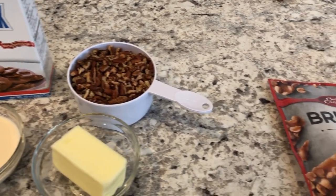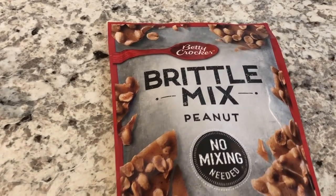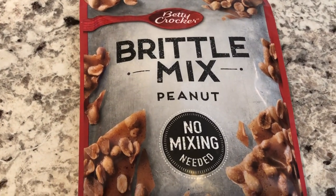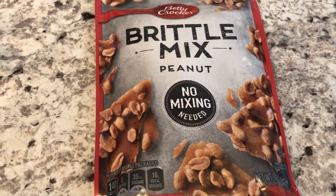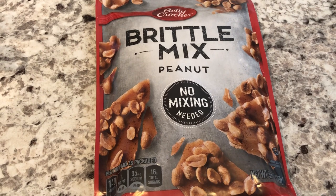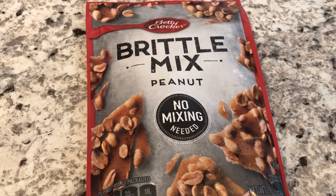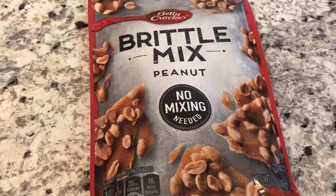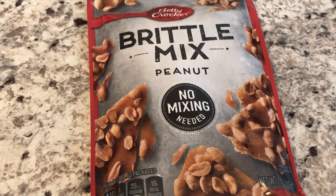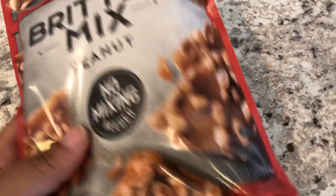So a week or so ago I went to Kroger and I did a grocery haul and I hauled this Betty Crocker brittle mix — peanut brittle mix. And if you've been watching our channel for a while, you know that I'm wild about peanut brittle. I've tried to make it myself, but it didn't turn out. And I saw this mix and I had to pick it up and try it. The interesting thing about this brittle mix is that there's no mixing needed, meaning you don't add anything at all to this mix. It's a dry mix.